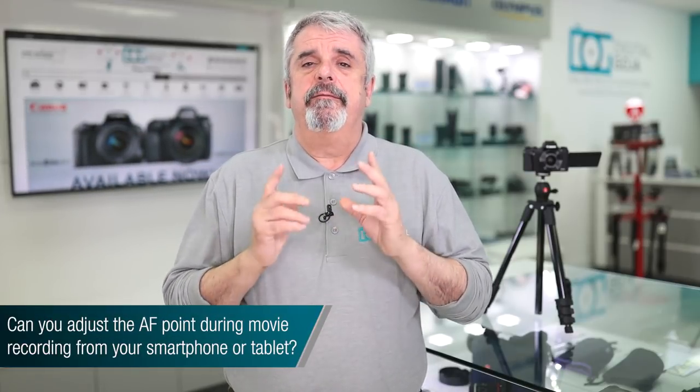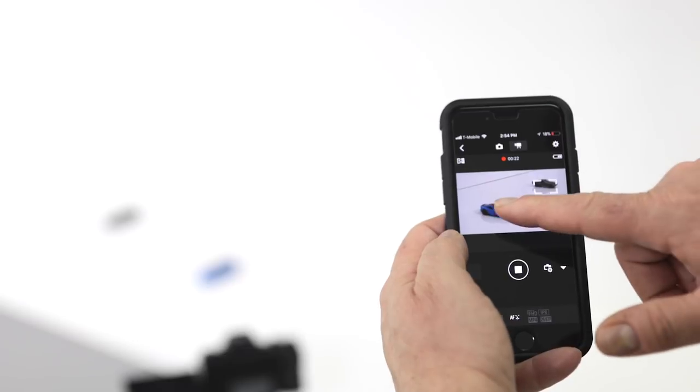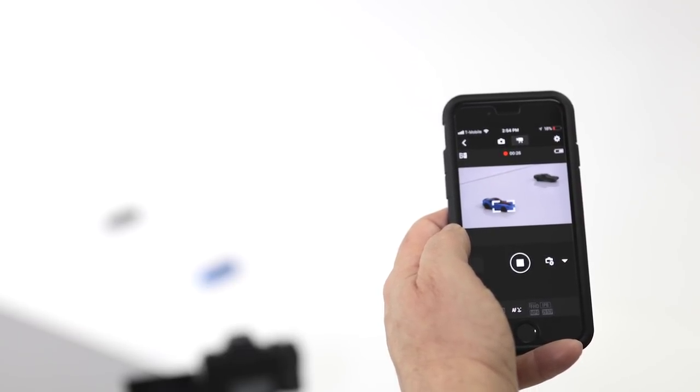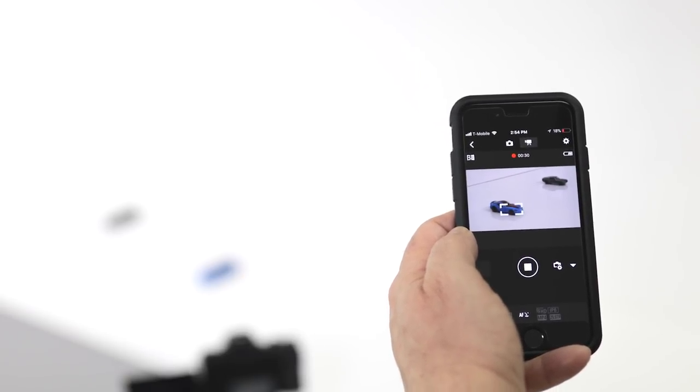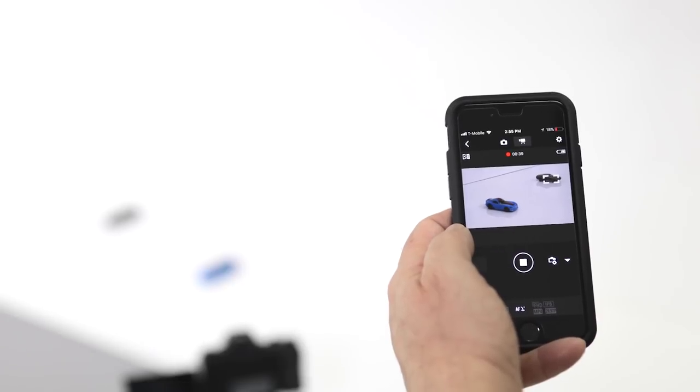The last frequently asked question on the Canon G1X Mark III: can I control my focusing points while recording video from my smartphone or tablet? Yes you can, but you'll need to download the Canon Camera Connect app, set up the Wi-Fi connection, and once that's done you set the camera to record video and simply touch on the screen of your tablet or smartphone where you want it to maintain focus — just like doing it on the camera itself. As always, if this video helped you out, don't forget to hit the like button and subscribe to our channel for future tutorials, FAQs, and unboxings. If you're visiting the Miami area, come by and say hello at the Digital Goja showroom. Happy shooting!